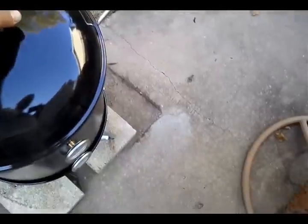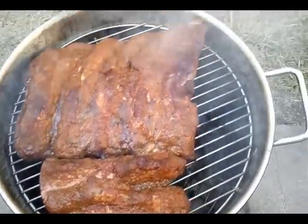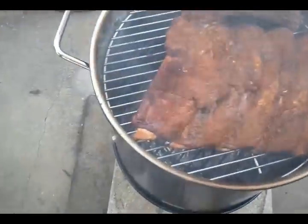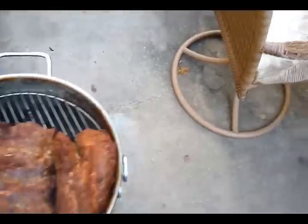This is what they look like after an hour — some separation of the meat pulling away from the bone, but not much. I've got a few hours to go.